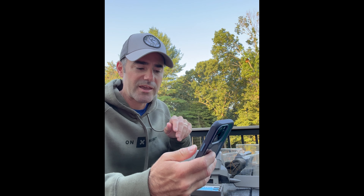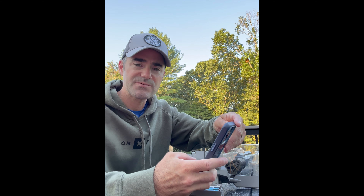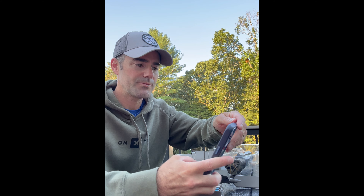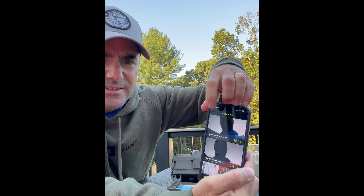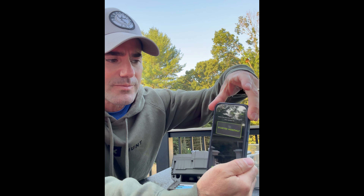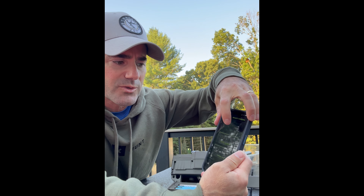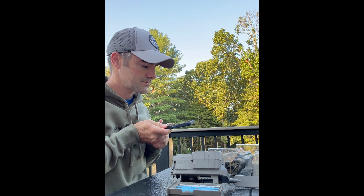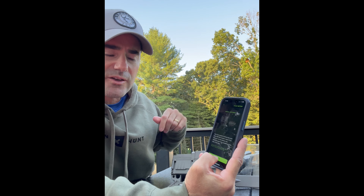The next step — get the Reveal app open. If it's the first time, you do need to purchase a plan before you can add a camera. I'm currently on the basic plan, it's a five-dollar-per-month plan for each camera. Hit the three lines, go to add a camera, select the starter five-dollar plan, hit continue to Reveal 3.0, and then I'm going to scan the QR code.